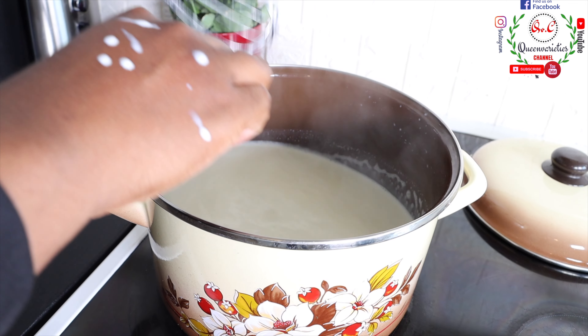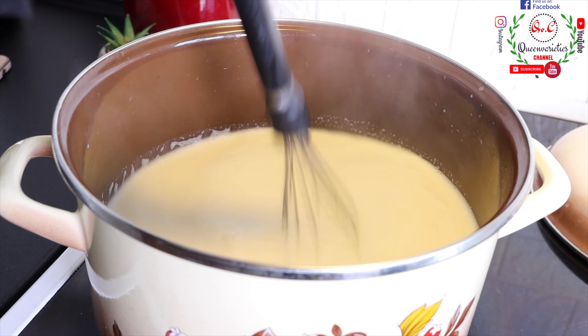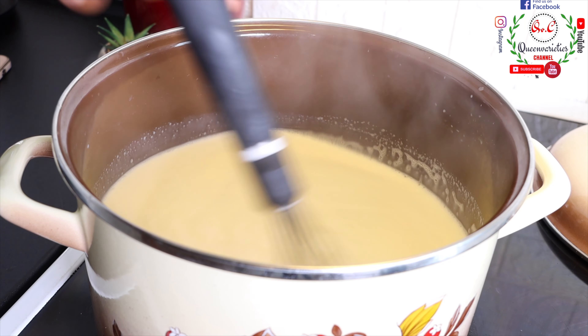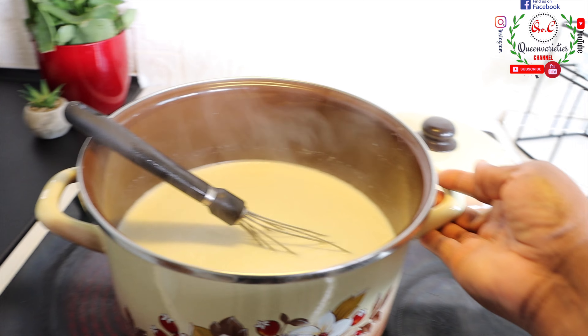When your skin can no longer retain it, that means you have reached temperature. In case you mistakenly allow the milk to boil, don't worry. But make sure you have been doing this step or procedure on medium settings.